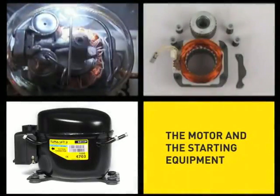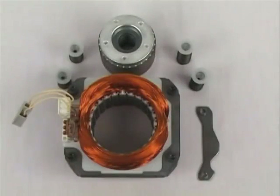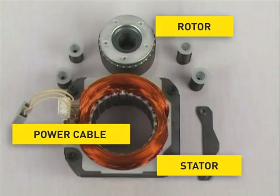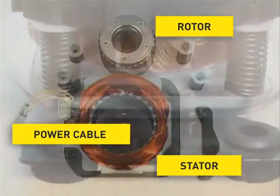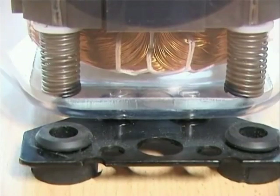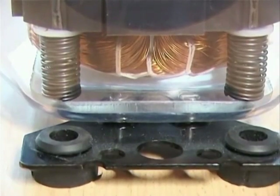The motor and the starting equipment. The starter, the rotor and the power cable are the main parts of the motor. The motor is mounted onto springs so that vibrations are not transferred to the compressor shell. This ensures a low noise level during operation.